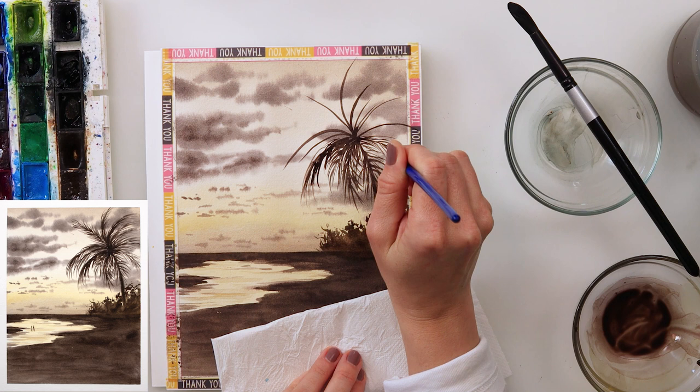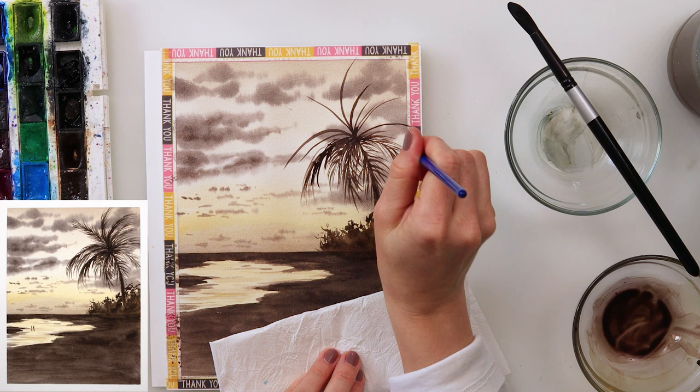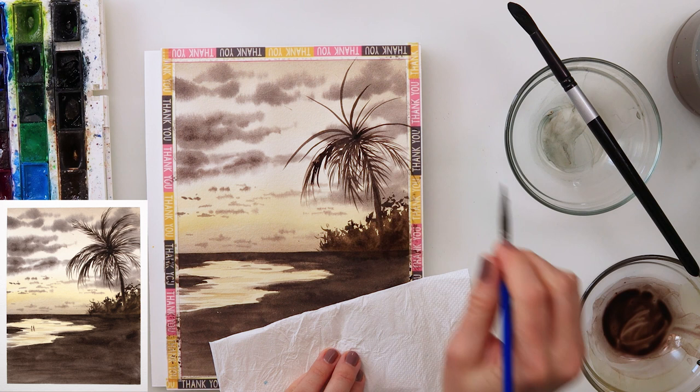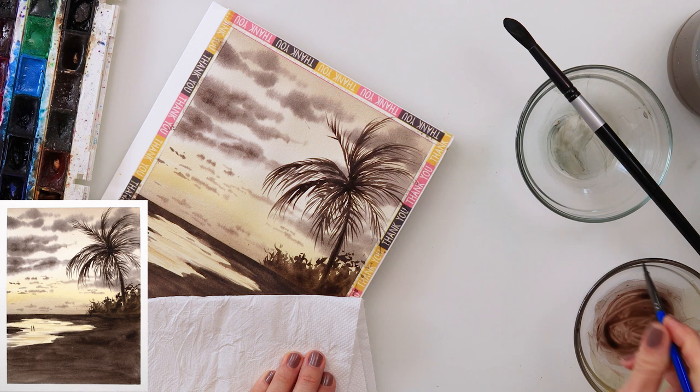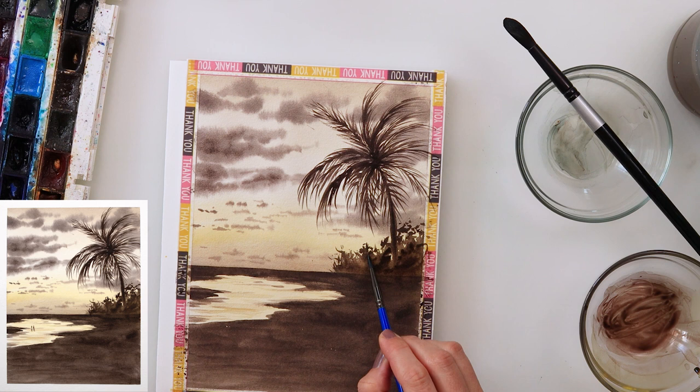Back to the painting — I first painted the tree trunk for my palm tree, then painted the branches, and now I'm adding the leaves with the smaller round brush. If you have a liner brush or script brush or detail brush, you can use that for painting thinner lines.